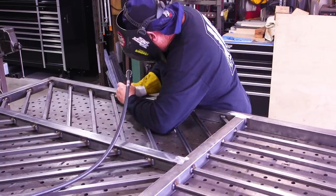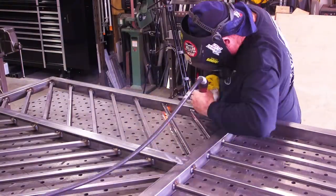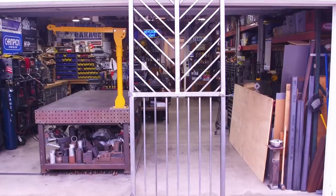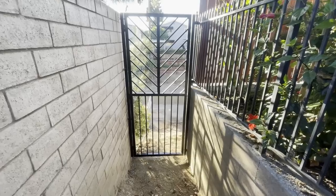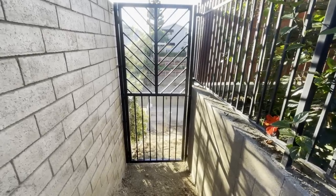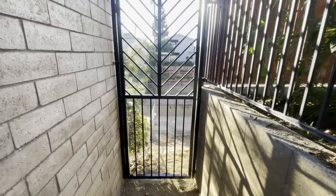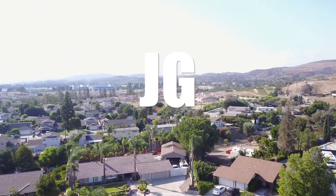This was a good little build and a good design — something I came up with as I went, just something a little bit different. There it is before going to the powder coater, and there it is installed after powder coating. I hope you guys enjoyed watching this video. Thanks for watching and I'll see you on the next video — see you next time on Jimbo's Garage.